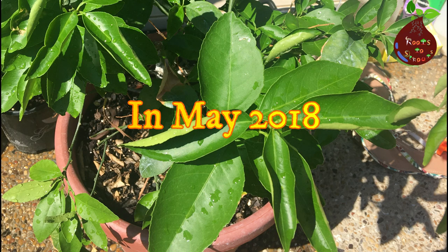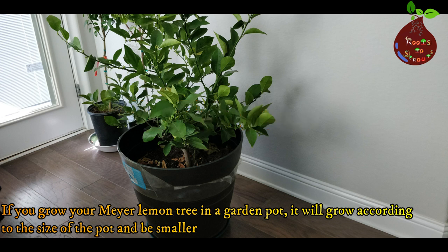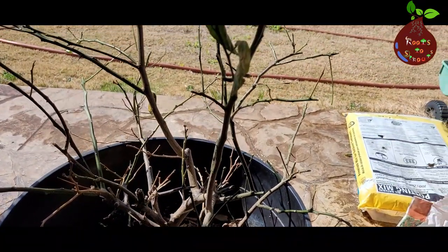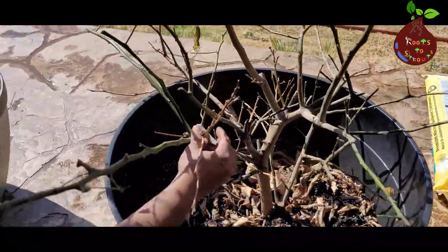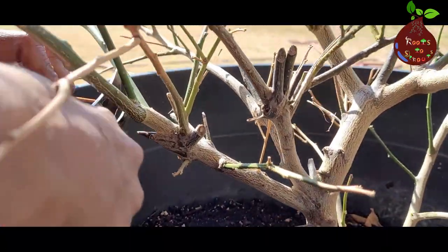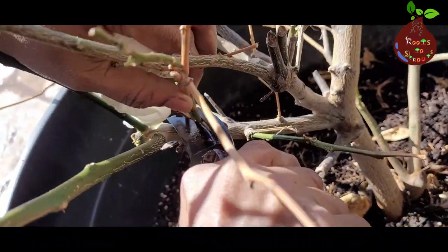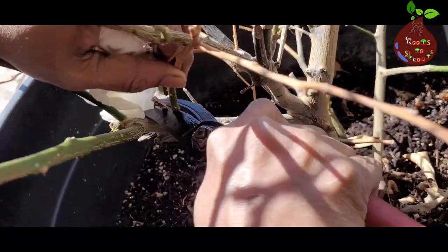We got this Meyer lemon in 2018 as a small bush form, and over the years it has grown and we have been repotting this plant. What you see is taken post-winter, and around spring we prune the plant to keep it in a bush form — pruning is one of the arts when it comes to any plant. You have to prune all the inward stems growing in the plant and leave all the exterior stems going out, so that when it grows the plant becomes more bushy and looks nice.